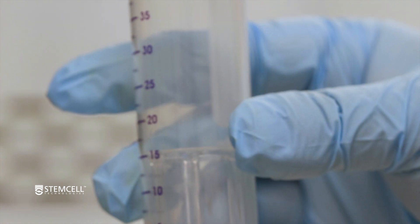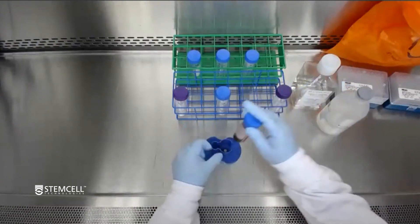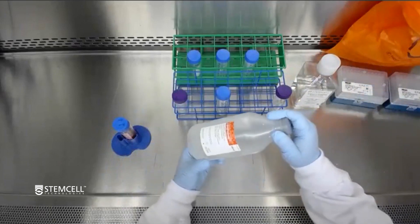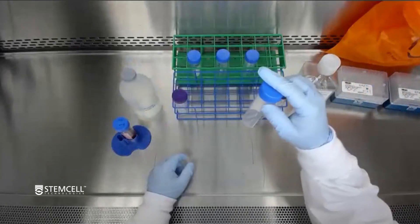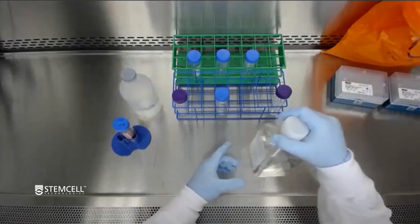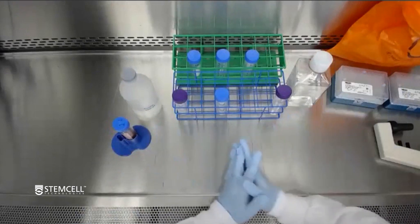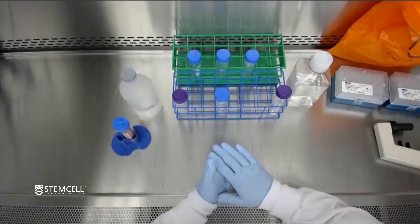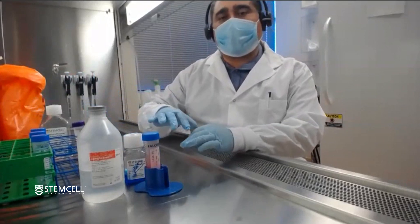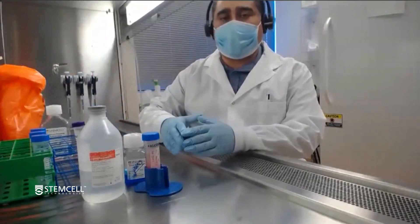To perform a CEPMATE density spin, what you will need is peripheral whole blood, a CEPMATE tube, density media such as lymphoprep or FICOL, an empty tube to dispense your blood and dilute it with PBS and 2% FBS, serological pipettes, pipette aids, tips for counting, and liquid waste and a waste bag. An important consideration is to make sure all your reagents are at room temperature and that your centrifuge is also at room temperature, because cold conditions will impede the density spin.